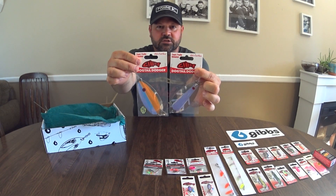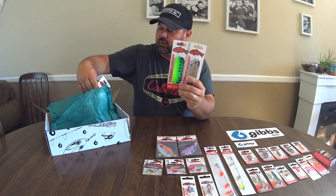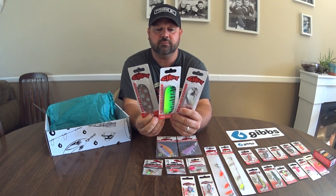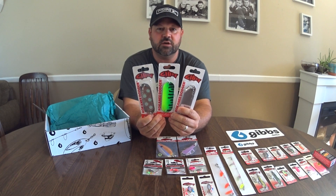They both look like they're going to catch a lot of fish. And we have three kokanee dodgers to try as well. So all these dodgers will catch fish.